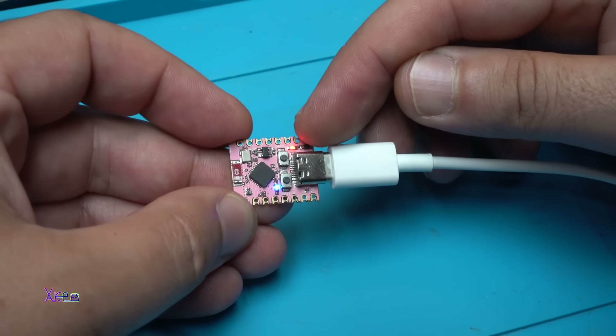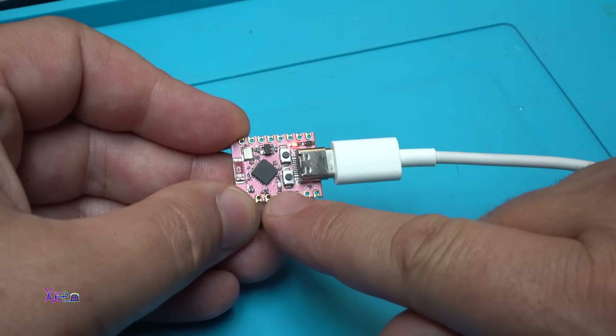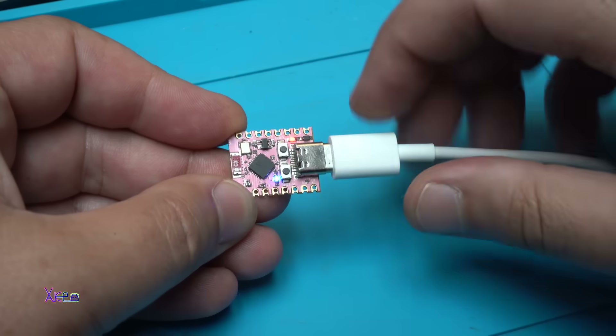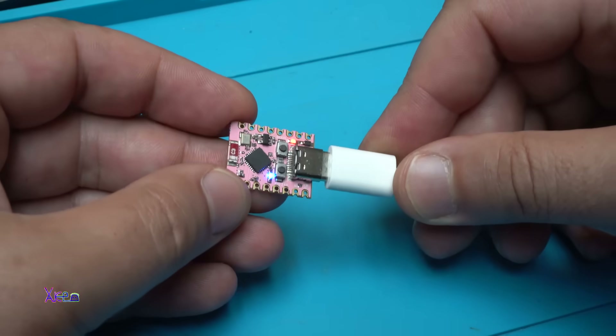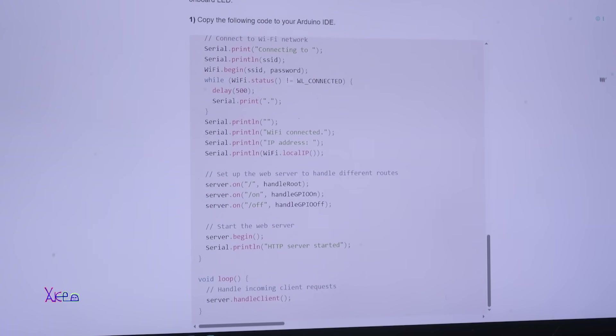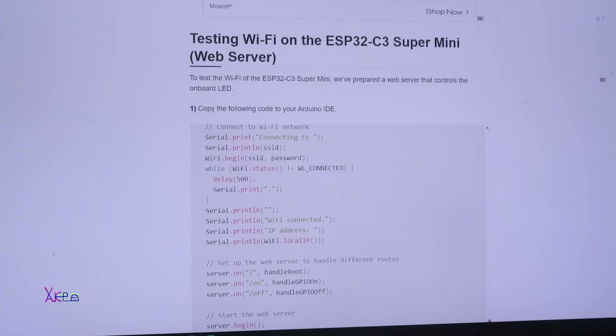We have a red light meaning power on, and the blue LED is blinking — that is the first program built in on this ESP32 development board. Here is the first example I will show you: testing Wi-Fi on the ESP32 supermini as a web server.